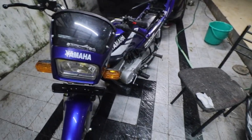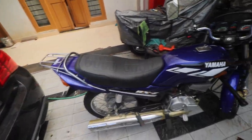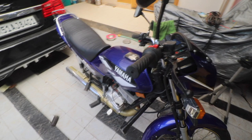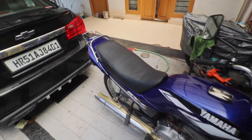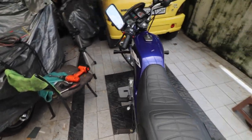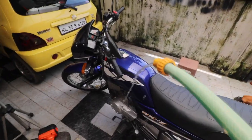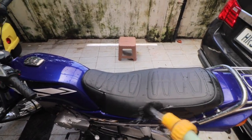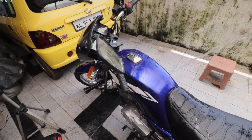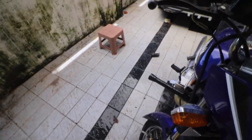We'll show the results of the ceramic coating tomorrow morning once it gets cured. The RX-Z is all dry and shiny - that was a successful job. Now I'll pour some water on it and demonstrate how well it repels water.